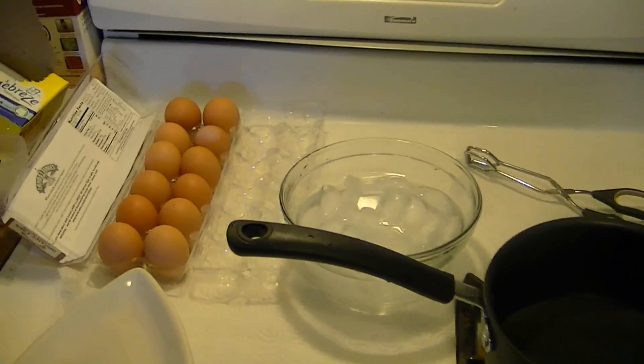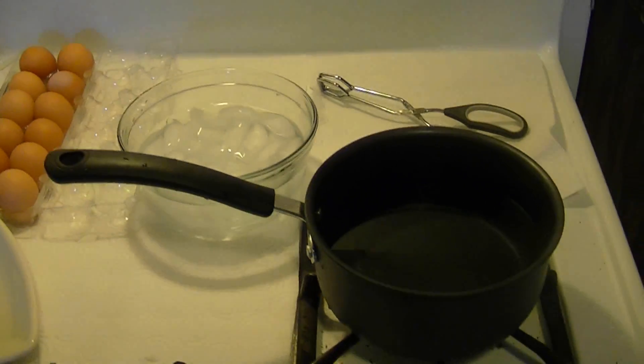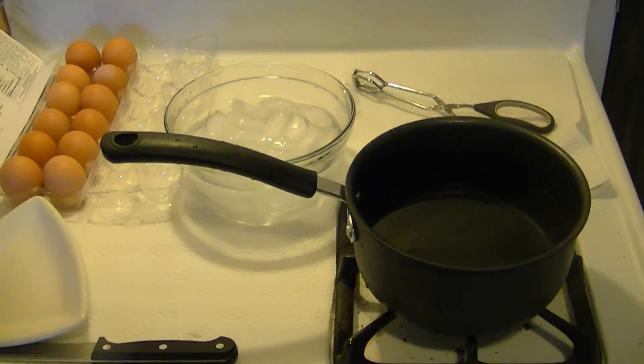Today we're going to make an easy recipe — hard boiled eggs. Very easy to make at home and a really great quick and easy snack to eat for breakfast or take for lunch.